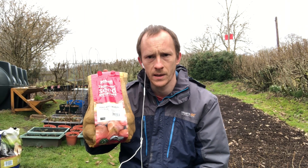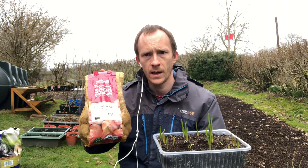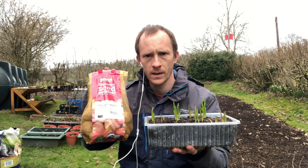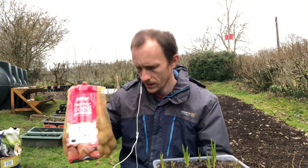I've got a couple of 10-litre buckets here and I'm just going to put one potato in each and see how they go, because I've never tried them in containers before. I'll set the camera up and we'll head over and make a start.